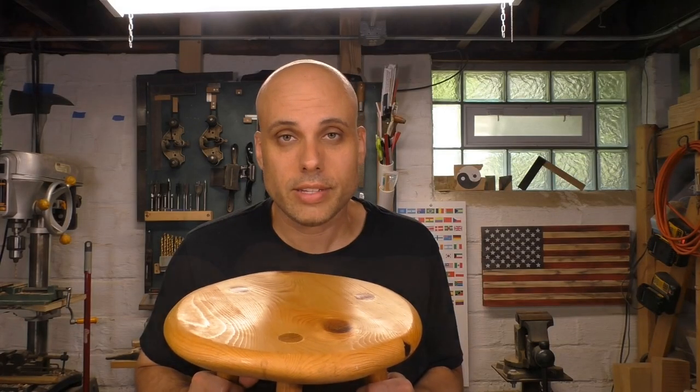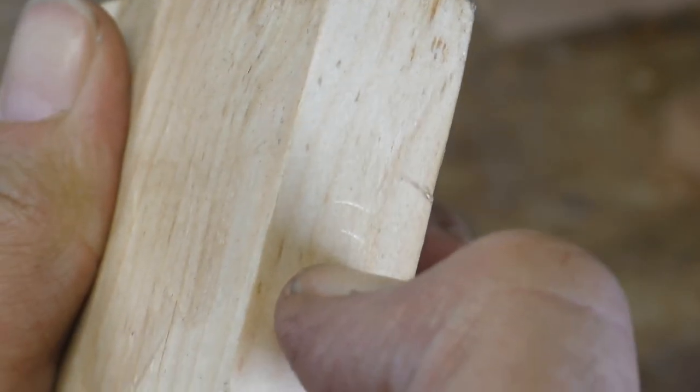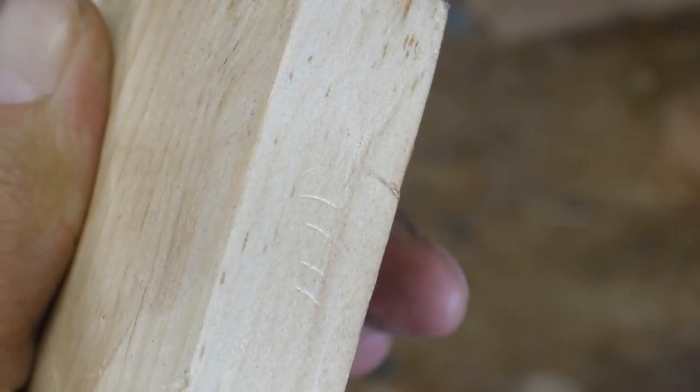Wait — didn't I just say softwoods are soft? How can I also say they're durable? It's a little complicated. Softwoods are soft because they're not very dense, but they're excellent for construction and for some furniture parts like seats. The softness of softwoods is really in the surface — they're very easy to dent and ding. So while you might see a pine tabletop sometimes, people usually make high-wear surfaces out of hardwoods like oak. But pine works great for dressers, nightstands, and similar pieces.